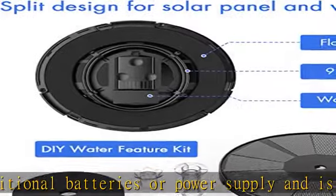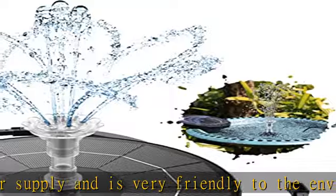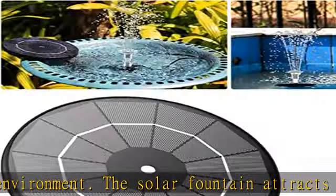With a 9.8-foot cord connecting the water pump to the solar panel, you can place your water feature and fish tank in the shade or indoors and simply expose the solar panel to the sun.